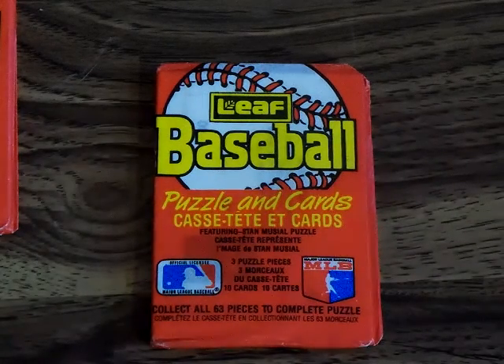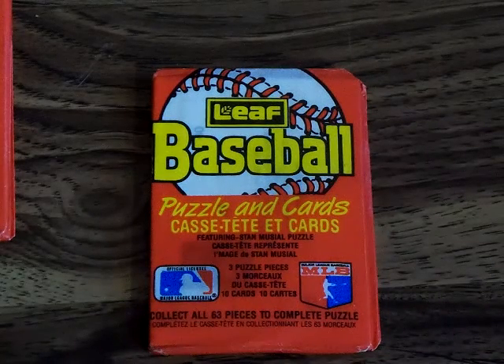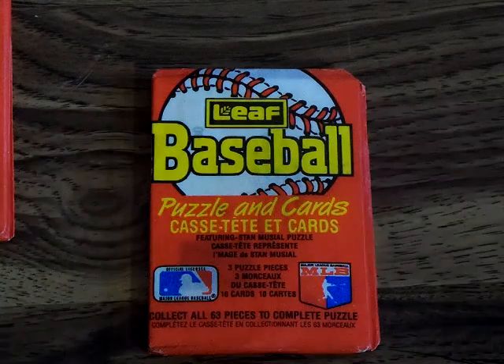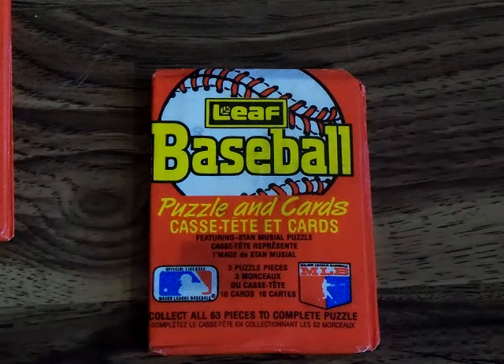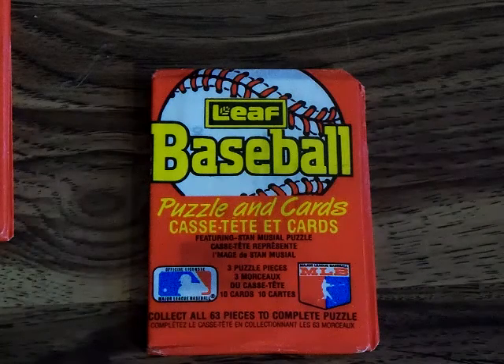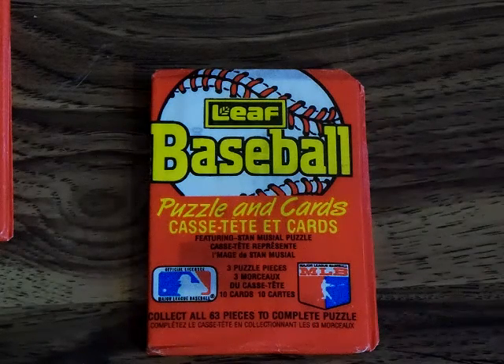Welcome to another video — I haven't made one of these in a while, so it's nice to be back. I love opening packs, especially old packs. I got some from 1988 — this is Leaf baseball. Leaf was the Canadian imprint of the Donruss brand.